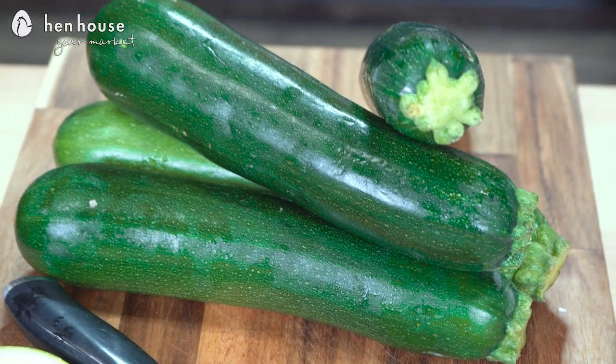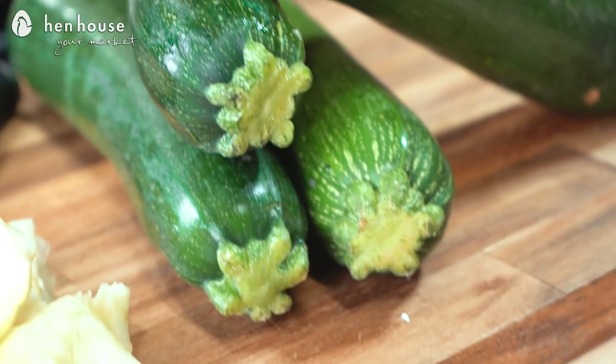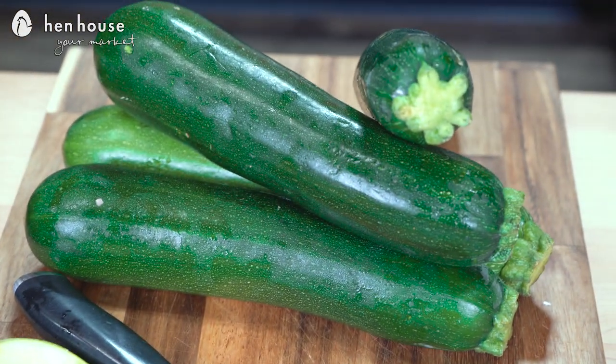Now let's talk about the benefits of zucchini. It is a versatile squash that's rich in vitamins, minerals, and plant compounds — and a lot of people wouldn't think of it as squash! Zucchini is high in antioxidants, and it also has vitamin C, which can help with the lining of your blood cells, help you feel better, and lower your blood pressure. Lower blood pressure — happy life, happy blood pressure. Let's get started!